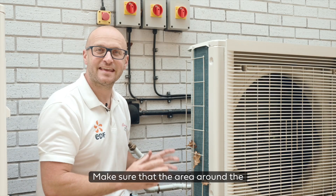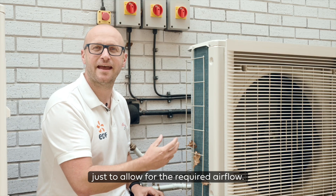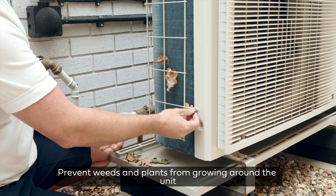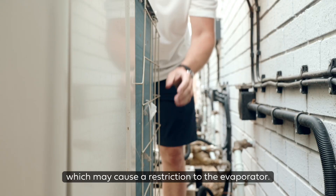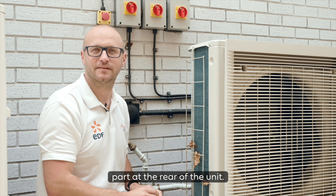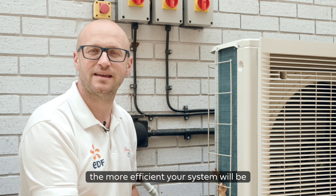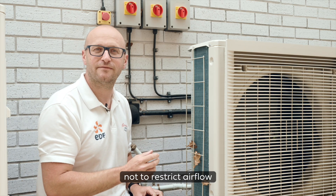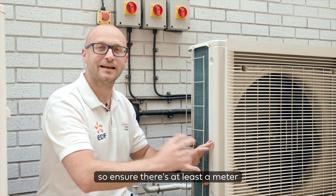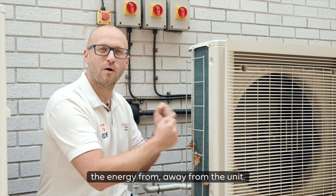Make sure that the area around the outdoor unit remains as clear as possible to allow for the required air flow. Prevent weeds and plants from growing around the unit and remove any leaves or rubbish which may cause a restriction to the evaporator — that's the aluminium finned grill part at the rear of the unit. The more air we can flow through this, the more efficient your system will be. It's equally important not to restrict air flow at the front of the outdoor unit, so ensure there's at least a metre of clear space in front.